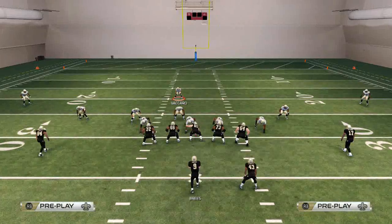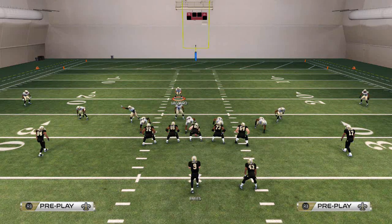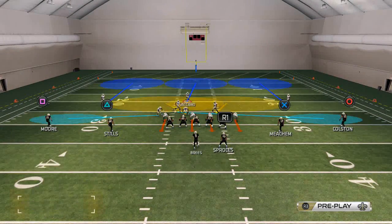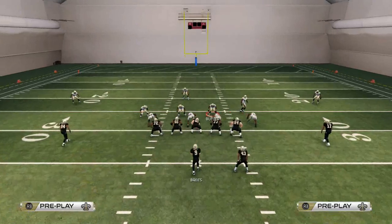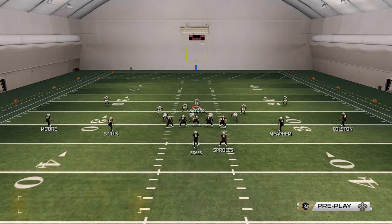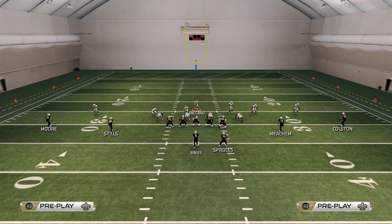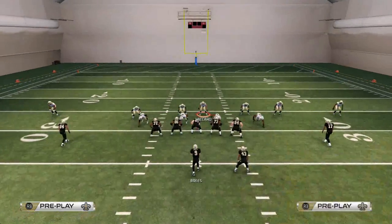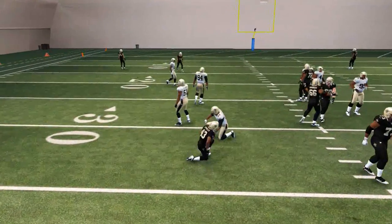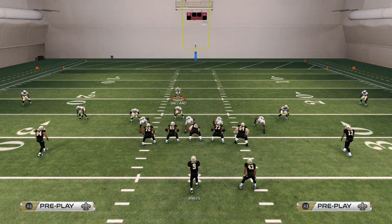We want to make Cover Three our base play because we get that inverted Cover Two approach that the 46 Normal just gives you right out of the gate. This is a really good run defense in general, especially if you spread your line, because you're just going to fill the middle hole. Here we'll take a look at an inside run — you see we just fill that middle hole and there's nowhere for the running back to go because everybody's crowding the line of scrimmage.